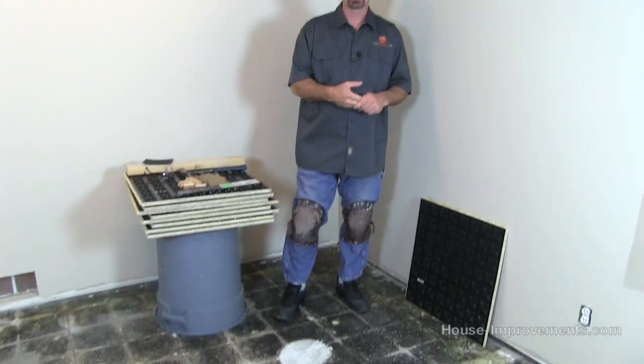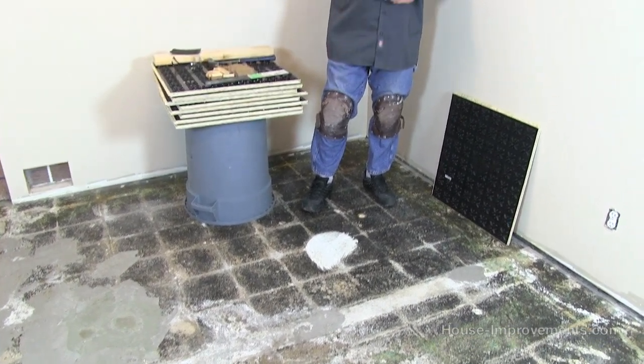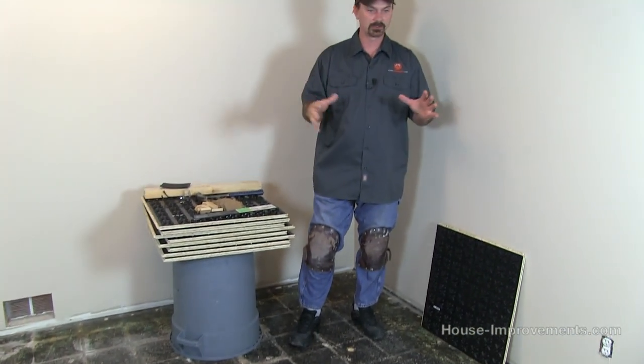If you've got a bit of a damper basement you can put this down and the raised area gives you just a little bit of space underneath so that your concrete can breathe and hopefully get a better chance to dry out. With plastic on the bottom there's really no food source down there for mold to start growing.